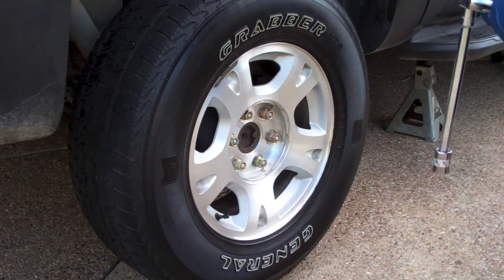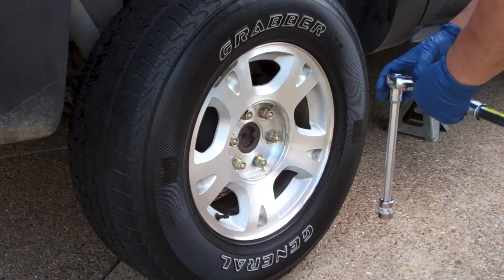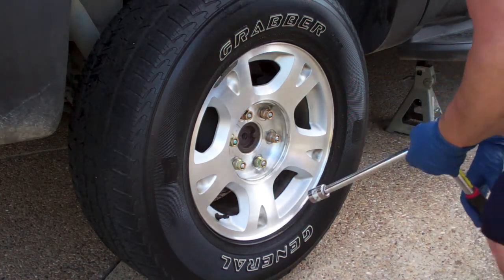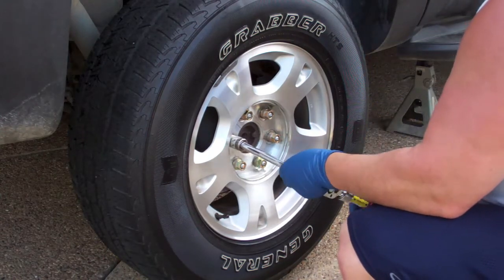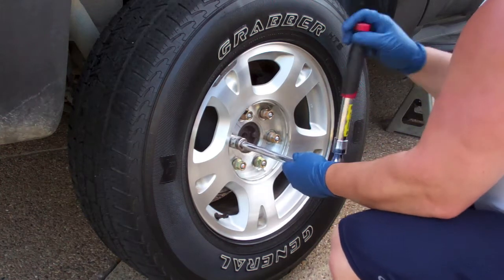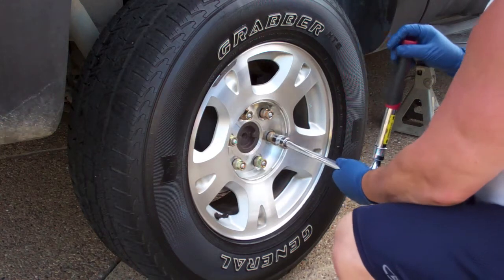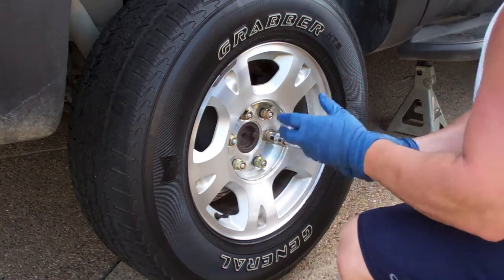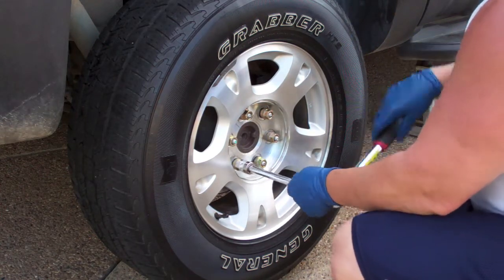Before you lower the vehicle, you want to get the lug nuts hand tight. The torque spec on these is a mind-blowing 140 foot-pounds, so it's highly unlikely I'll accidentally get them that tight by hand. But you do want them snug enough that the wheel is sitting on there correctly before you torque it down.